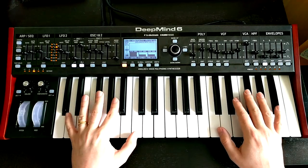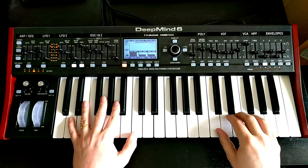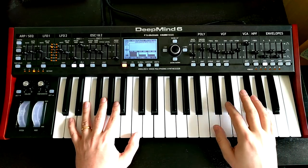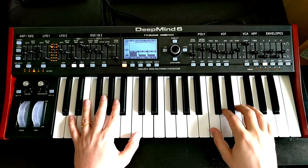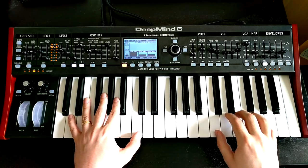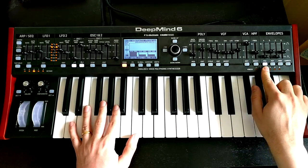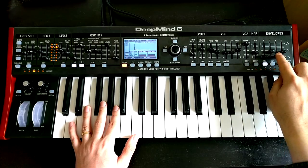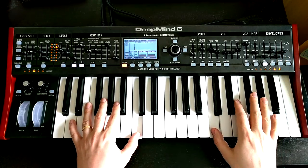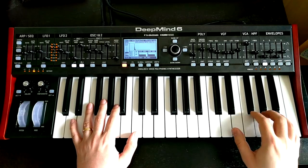Before we do anything else, I want to start off by establishing that pluckiness to the sound. At the moment we've got an organ-type attack with a bit of a release. We don't want it to sustain at all when you hold down the note — I want a pluck kind of sound. So heading over to the VCA envelope I'm just going to turn my sustain all the way down to zero, which means no matter whether I hold down the note or not it's always going to decay to zero.